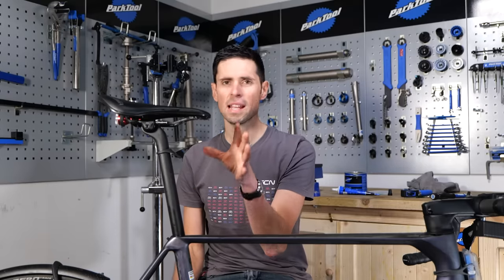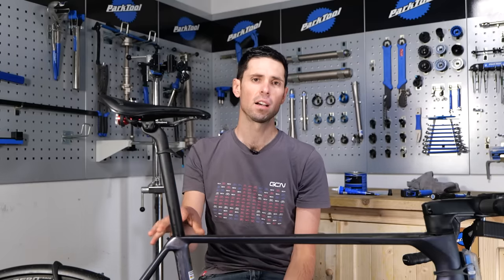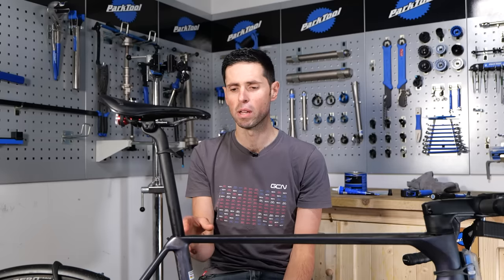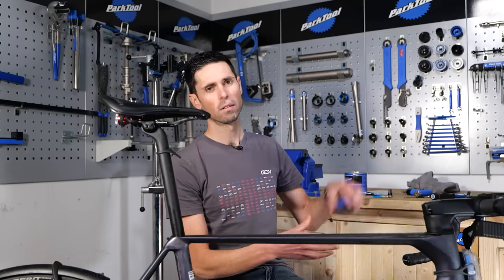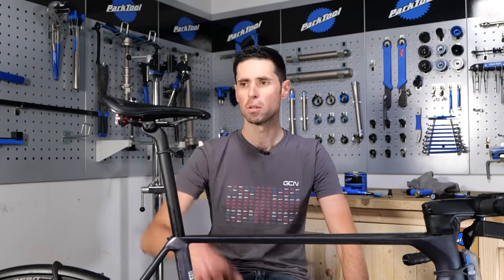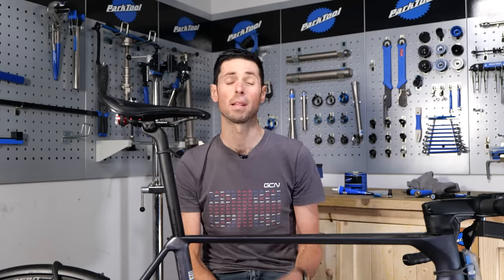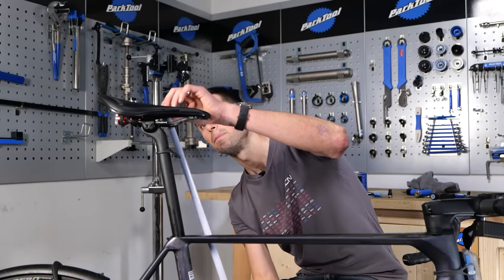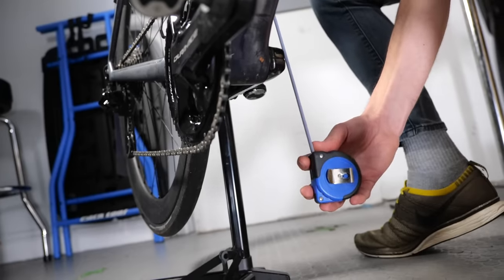With the seat post loosely inserted into the bike, we need to set the saddle height correctly. I didn't say at the start to mark your seat post because presumably, if the saddle has been slipping, it might not actually be in the right place. To get the saddle height right, that's what we need the tape measure for. I know my saddle height from the center of the bottom bracket to the center at the top of the saddle is 82.5 centimeters — that's exactly what we're going to set it to.